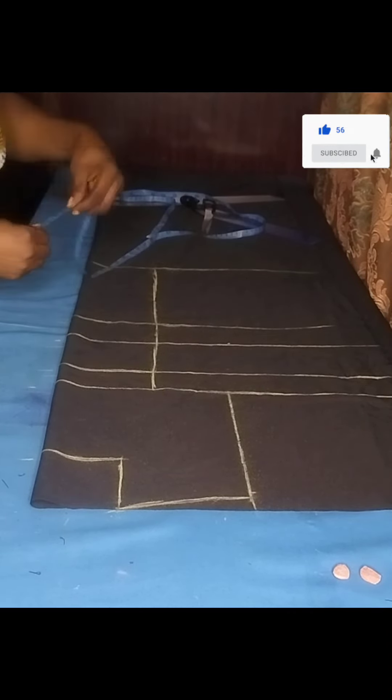The first measurement I'll take from my shoulder is my front neck depth, which is three inches. After that I'll take my neck width, which is also three inches. I'll go ahead and connect them together — three inches width by three inches depth.